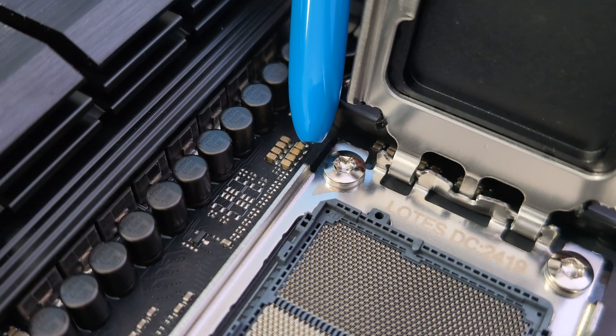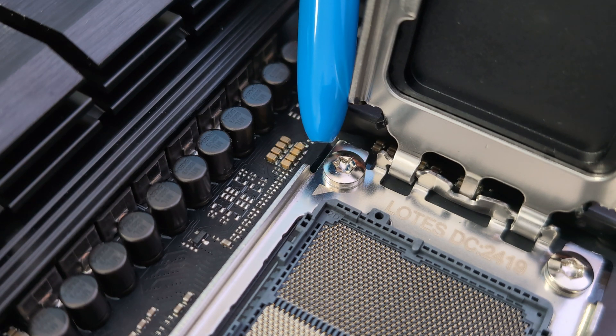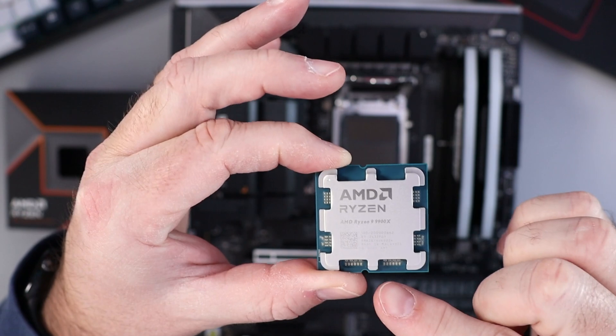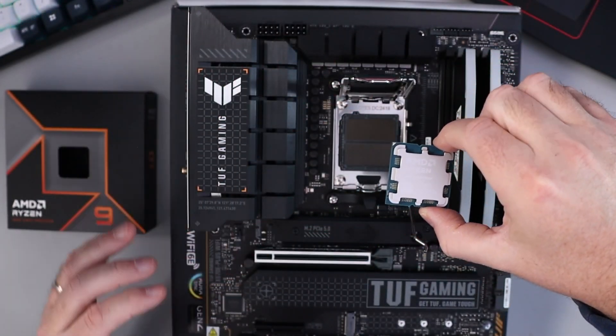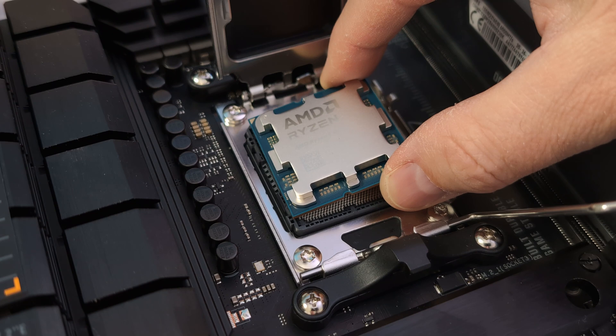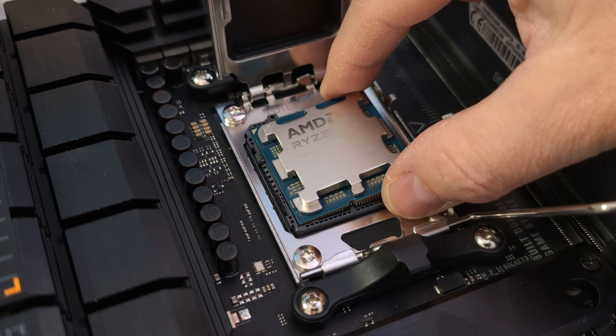That arrow needs to match the arrow down in our AM5 socket, so do keep that in mind when you're installing it. You'll also notice there are little notches on the top and the bottom — those need to line up with the notches in the socket. So let's go ahead and slowly lower that in place. Be very careful when you're doing this.